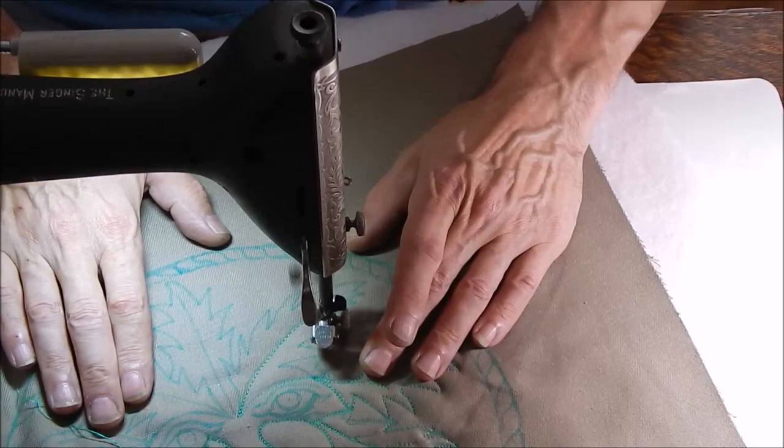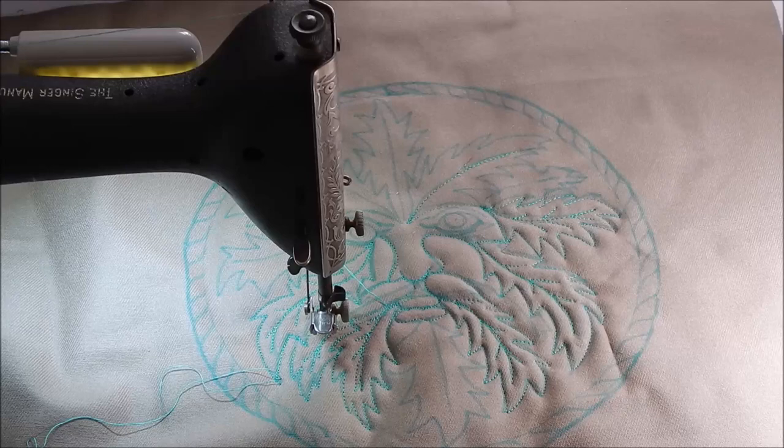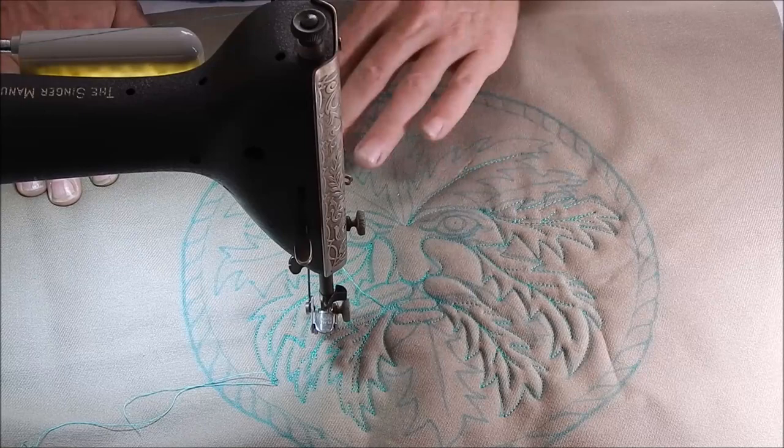You can trace patterns on, use a copy machine to enlarge or reduce so that they fit your specific project. You may need to use a light box to trace it on, or you can do what I did and just make up your own and draw it on. If you're unsure about your drawing skills, it might be better to start with something simple and work your way up. I'm going to do a little more and I'll come back and show you further along in a few minutes.